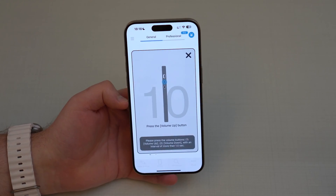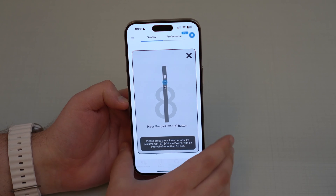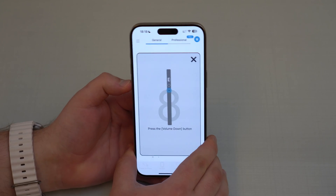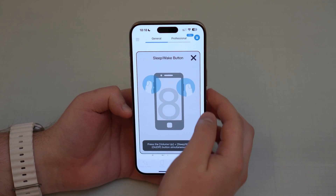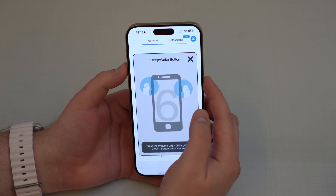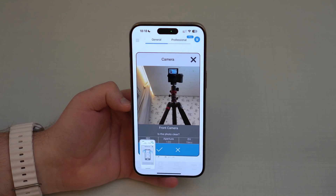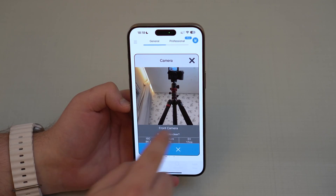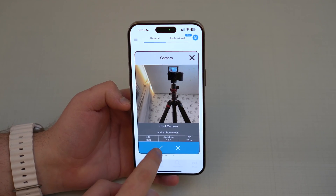It's testing the buttons — volume up, volume down, and the side button with volume up. It's also going to take a screenshot. Now it's going to test the front camera — I can see the front camera and it looks great, so I tap OK. I'm manually confirming it's good because the app can't assess image quality on its own.